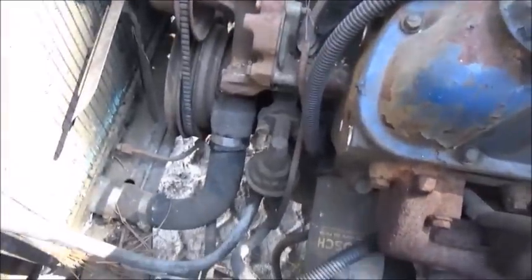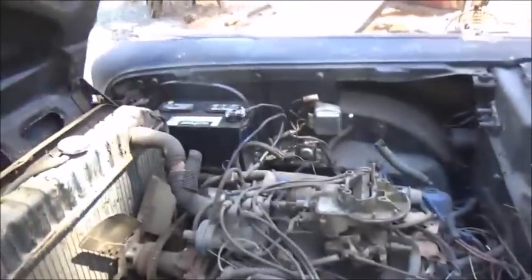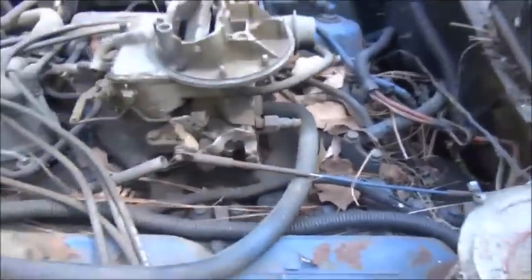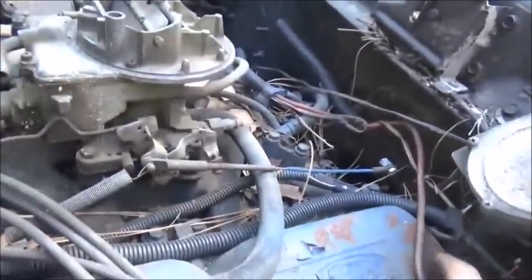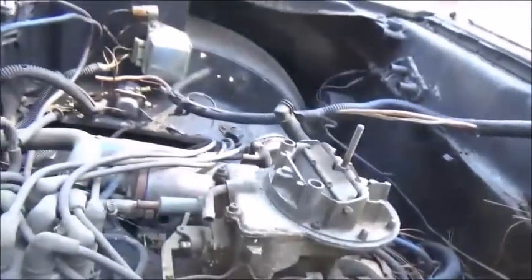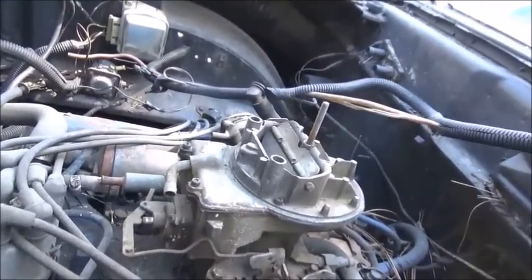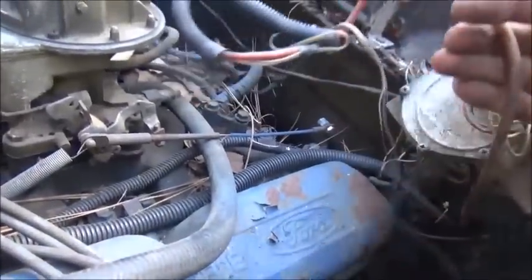I stuck a battery in it the other day but the other end didn't have a terminal on it. Then I saw a terminal laying on the intake on the other side, so we're going to see what we can do about getting that on. They've definitely done some wire hacking - this looks like speaker wire, maybe amp wire. They've got it tied in over there for some reason. We'll get that out if it's not hooked to anything.